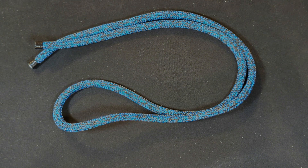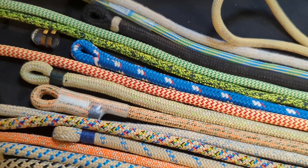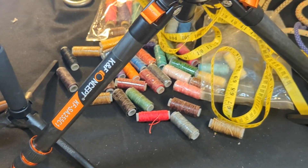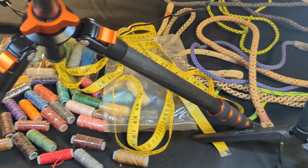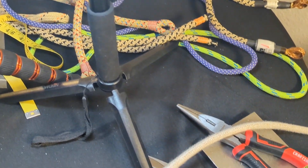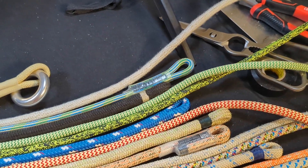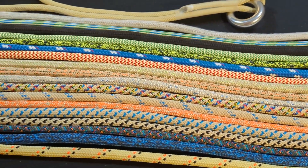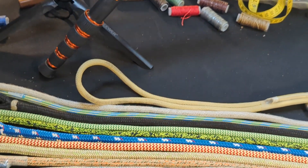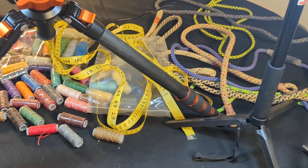That is the final hitch cord. Thanks so much for watching everyone. I'll give you a look at my production table here where I do all sorts of things with my hitch cords — whippings and whatnot. Thanks again for watching, hit that like button if you enjoyed this video, don't forget to subscribe. Notorious out.